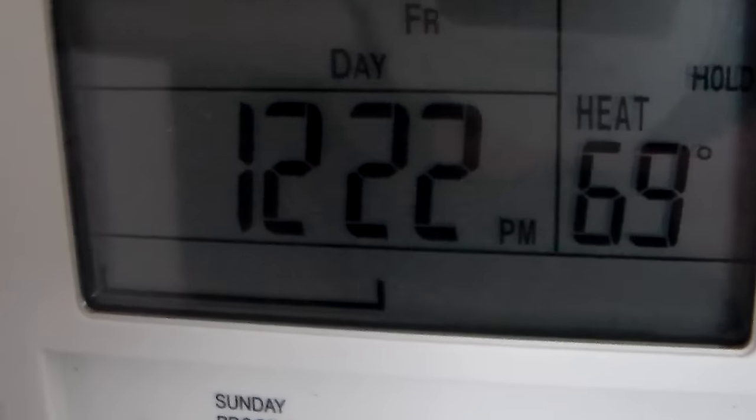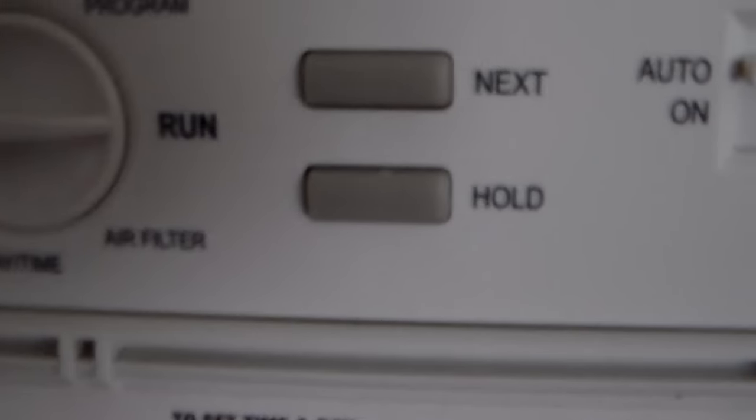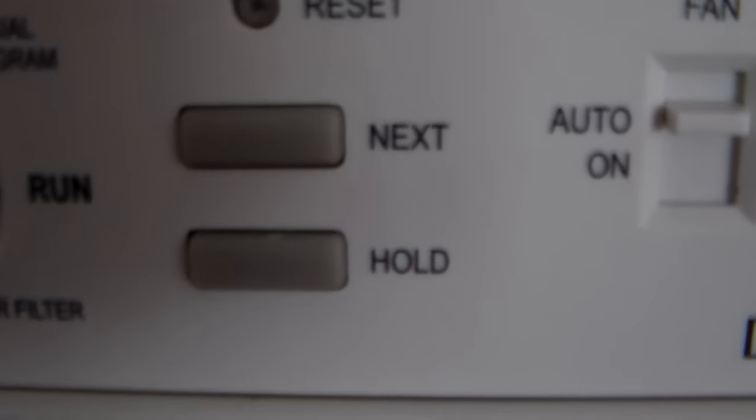Right now it's unlocked and you're going to see it locked in the left part of the display. When I do this, you're going to hit next, next, next, hold. Okay, let's try it.